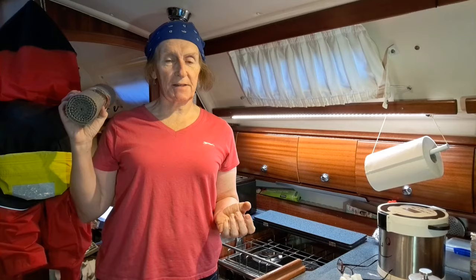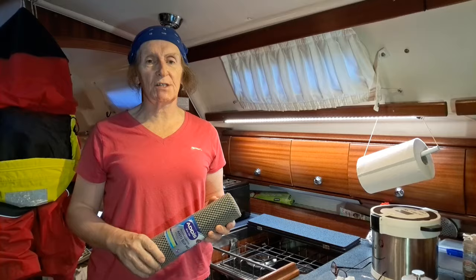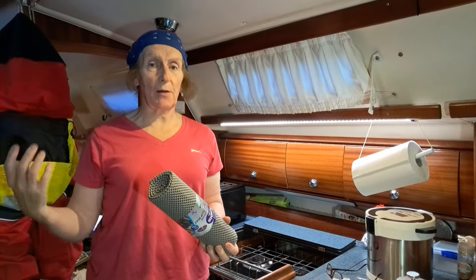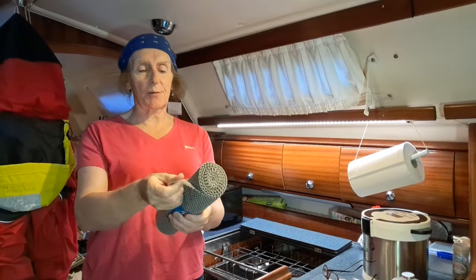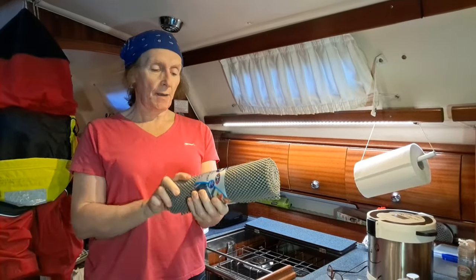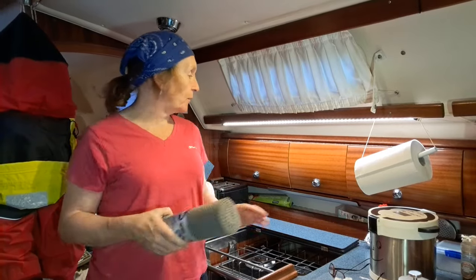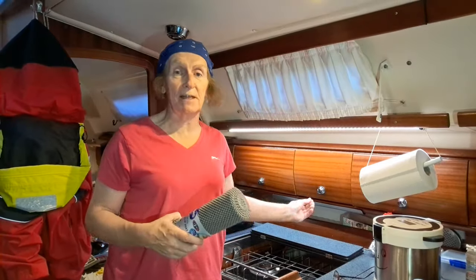We've got the shelves in now and I think they look great. Thank you again to our friend Trevor who made the shelves and installed them - they look really really good. So what we're going to do, just to stop things sliding around while we're at sea in there - I know it's got fiddles so they won't fall out, but things slide back and forth - is put some of this rubber anti-slip mat down. You can get this nearly anywhere. We use it everywhere, in all our other cupboards, and it's really really good stuff.